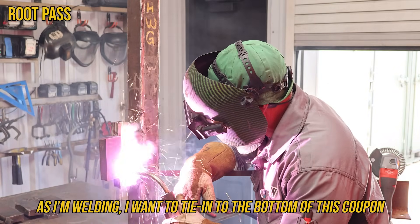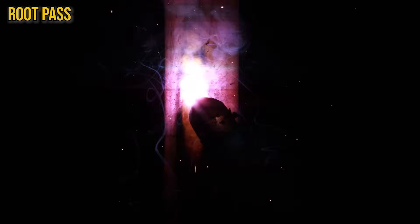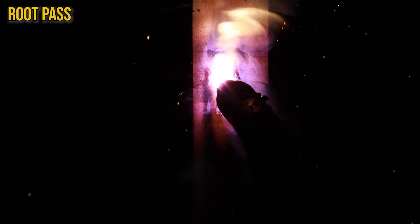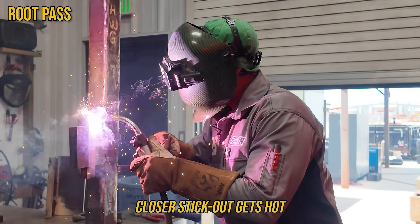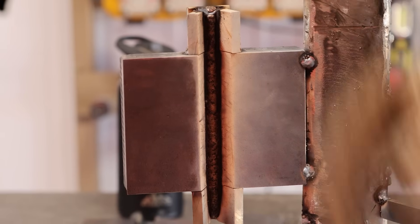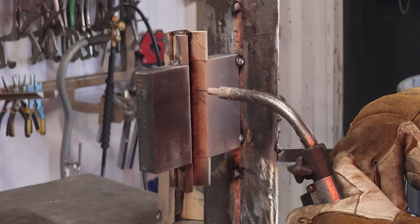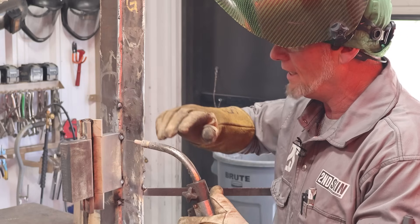As I'm welding I want to tie into the bottom of this tube on both sides. I'm not really weaving, I'm just kind of walking it in, staying at the edge of that puddle. Stick out looks good, travel angle looks good, work angle looks good, speed looks good. Getting up to the top of the coupon — I'm going to run the stick out just a little bit longer to cool it down. More stick out gets cold, closer stick out gets hot. Stick out is roughly three quarters to an inch. This is mostly a drag angle process, but I can run all three — you just have to pay attention to where you are in that puddle and make sure you're blending into what you want.